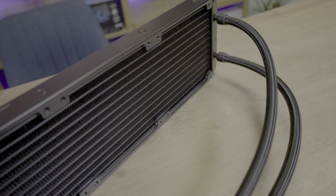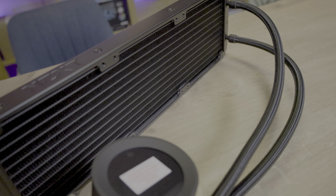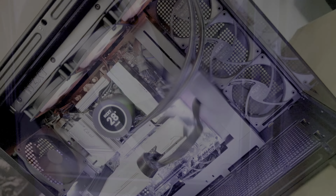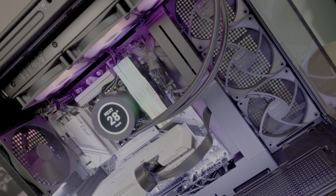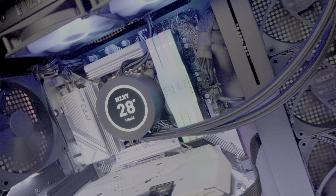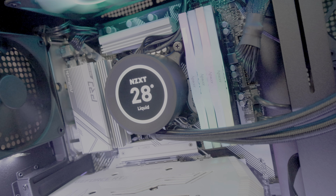Just a heads-up — make sure you have a spare USB header on your motherboard. Unlike most water coolers that normally connect to ARGB headers and fan connections, this connects to your USB 2.0 header. The USB cable also has a rainbow effect connector on the end, which you will see sticking out on your motherboard if you have a window on the side, which I'm presuming you will if you're going for an RGB version.